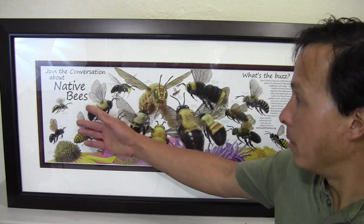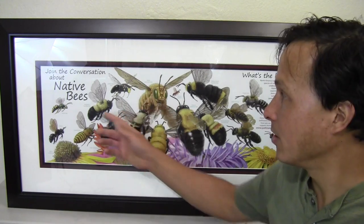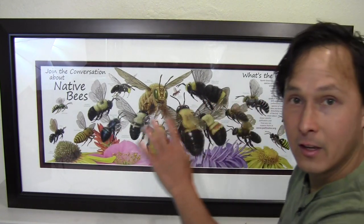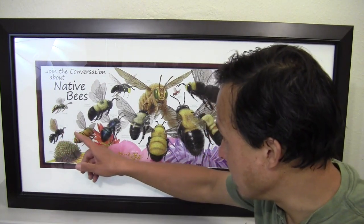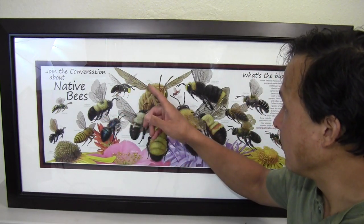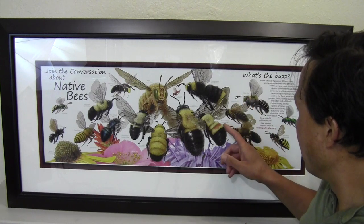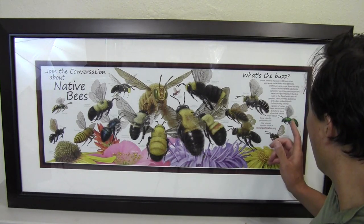Today I have this cool poster I got thanks to my local conservancy agency and it's actually called 'Join the Conversation About Native Bees.' In my area, this is a cool poster of all the different native bees, and if we go over them there's the sweat bee, the oil bee, squash bee, impatient bumblebee, blue orchard bee, yellow face bee, valley carpenter bee, Morrison's bumblebee, eastern carpenter bee, yellow face bumblebee, leaf cutter bee, digger bee, rusty patch bumblebee, miner bee, wandering cuckoo bee, and a sweat bee.